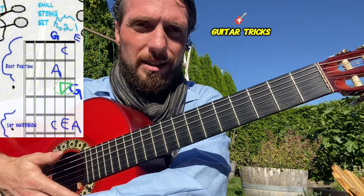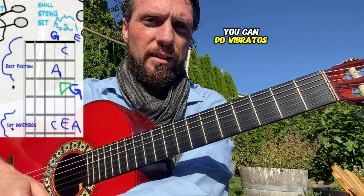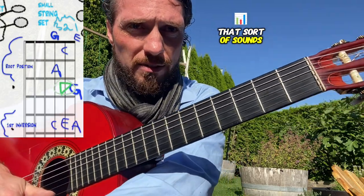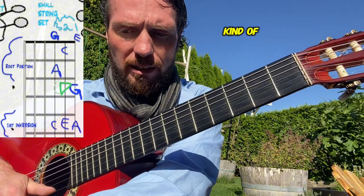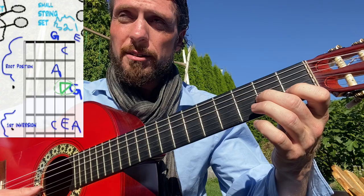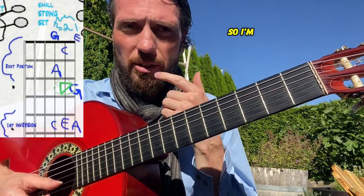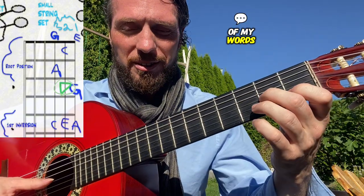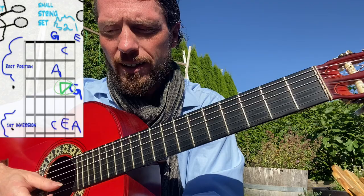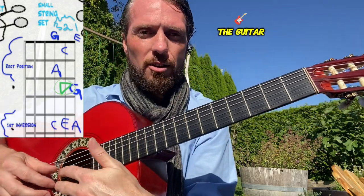Adding in some fun guitar tricks makes it more musical — you can do pull-offs, slides, vibratos, and hammer-ons. Making it melodic so it sounds like singing, we want to make a phrase that sounds like talking. If I were to say a question, I'm trying to match the syllables of my words, and then respond with an answer.